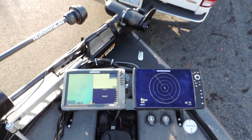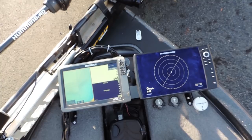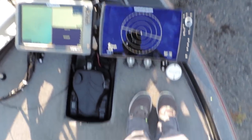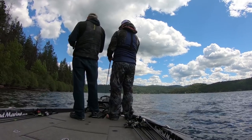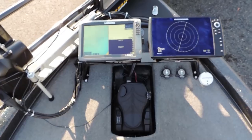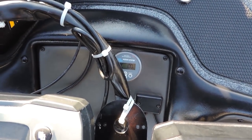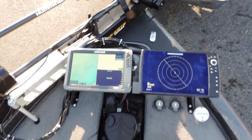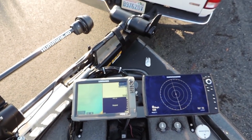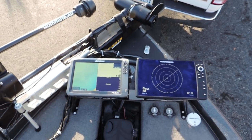The pedals are up high for the Power Poles so you're not going to accidentally run into them when you're setting the hook. There's lots of space — you can stand on both sides of the trolling motor without standing on your rods. I've got a battery gauge down there for my lithium batteries that tells me how much charge I've got left. I've never gotten them under 50% on a tournament day, which is pretty nice to know especially if you're fighting current.